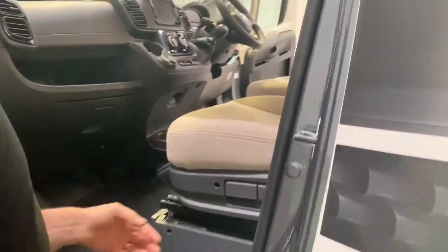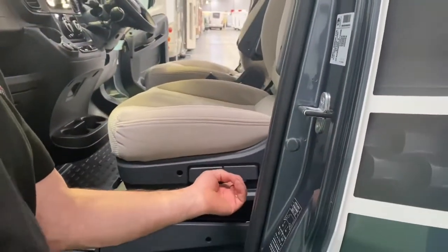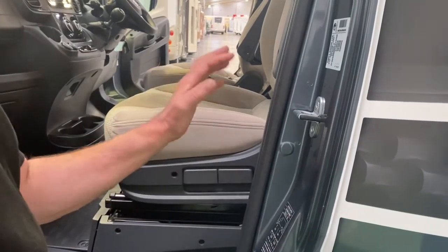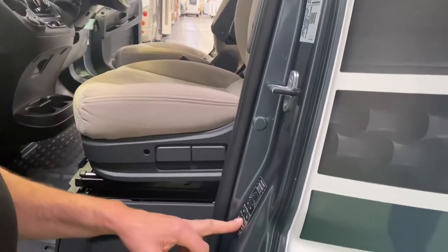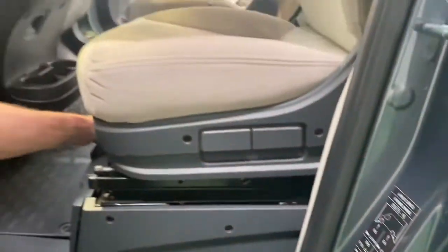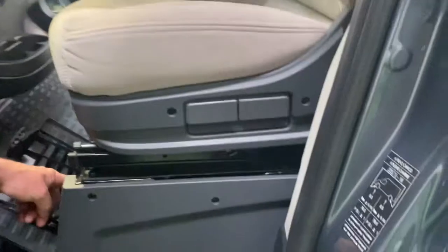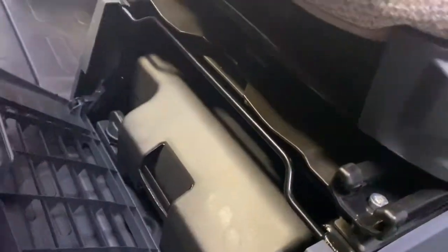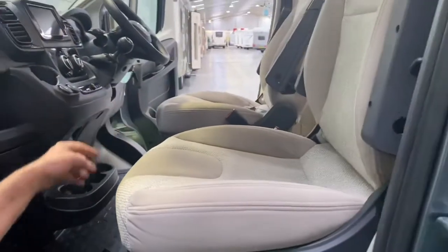The seats on this vehicle — you can adjust the backrest with this lever and the thigh support with this one; it's better experienced when you're sat on it. Tire pressures are on this door pillar. Underneath the seat on this side is the tool kit, and on the other side are the leisure batteries under the seat.